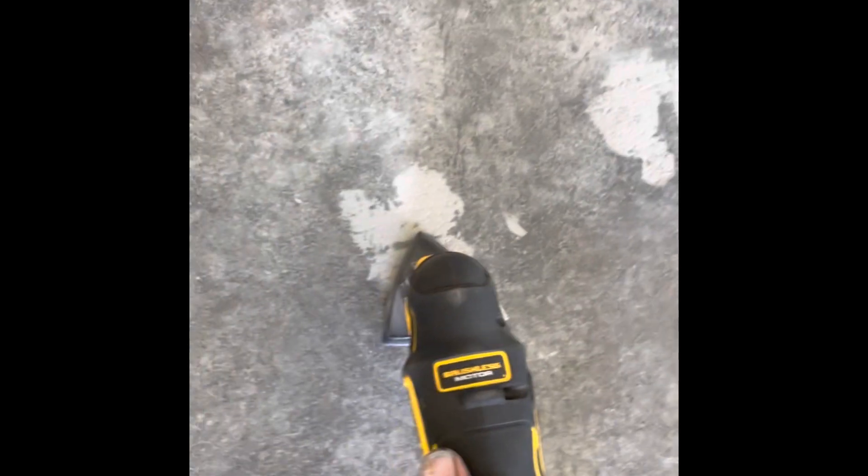The sandpaper on the multi-tool works great. They also make a specific pad for those multi-tools with diamonds in it, which is really good too. It doesn't take much — just knock off the top and smooth these things up a little bit to get them to match the rest of the floor.